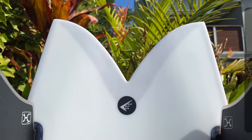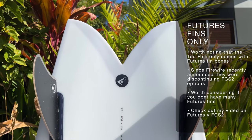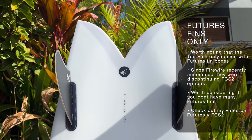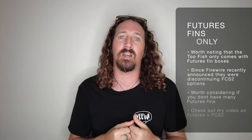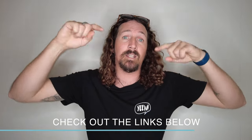It's also worth noting that since Firewire have now moved to Futures-only fin boxes, this board is only available in Futures. That's not a problem for me — I'm a massive fan of Futures fins over FCS2 — but if you're running FCS2 fins and already have some twin fins in your kit bag, it's one to consider when buying this board. If you're looking at the difference between Futures fins and FCS2, make sure to check out the link in the description below for my full comparison video.